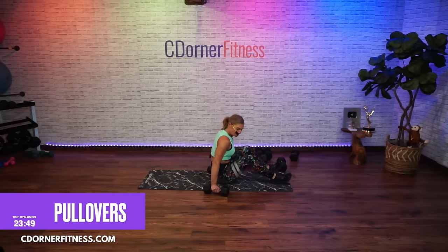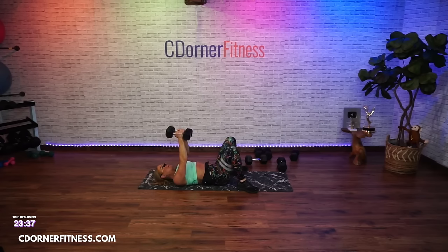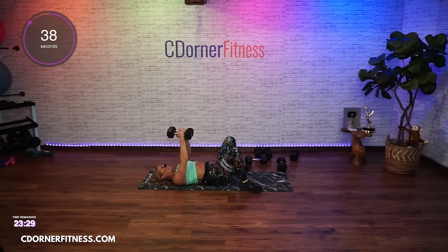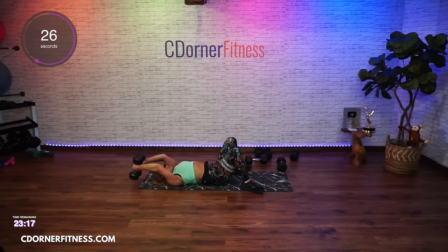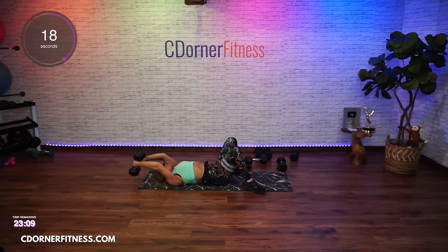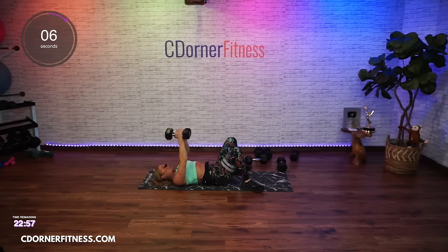I'm going to stick with my 15s. Dumbbell held by the head, or hold them together — you're going to go pullovers, which work your lats. We're going four back and four up. Nice and slow — you're also going to feel your core here. Don't arch your back. This movement is not a skull crusher. Like a fly, keep your elbows at the same angle — just slightly bent, about 10 to 15 degrees. Keep your feet flat on the floor.